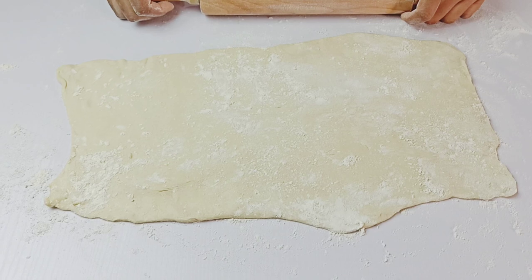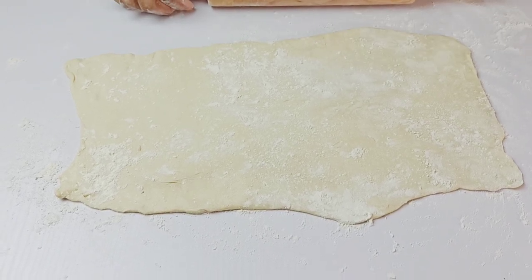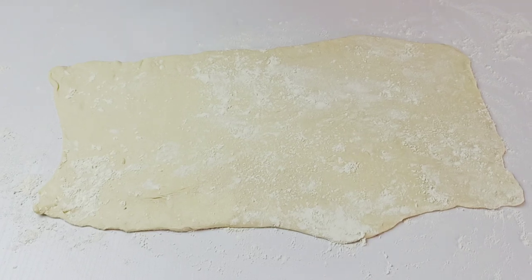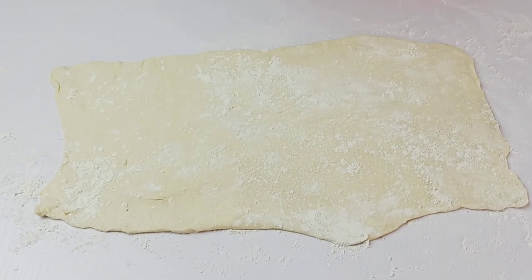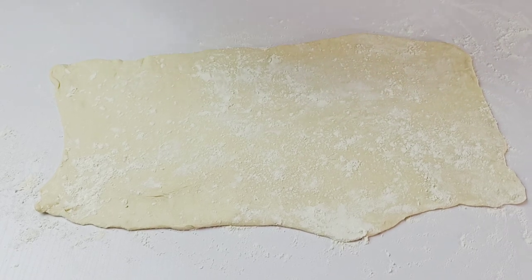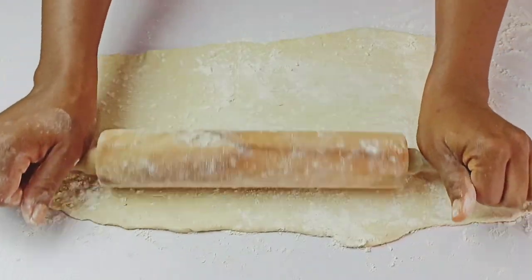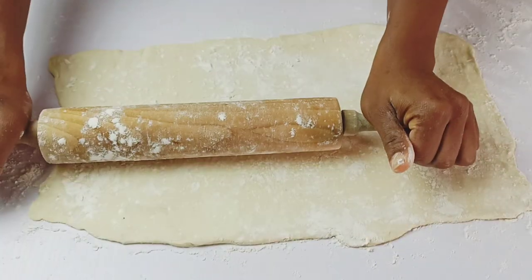Next, we're going to prepare the crust for our chicken pot pie. I have my homemade puff pastry here — I've made a video about it, so I'll put the link below. Simply dust the puff pastry with some flour and roll it out to the shape of the pan you're going to use.